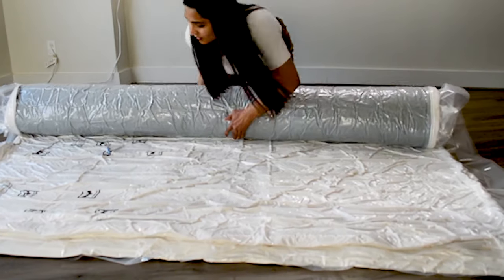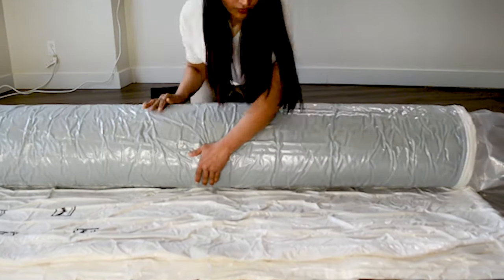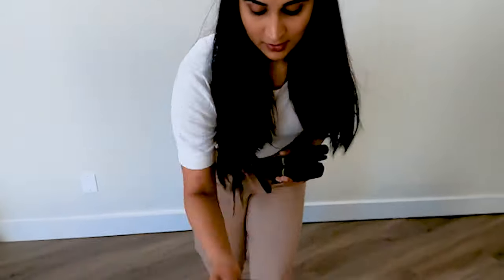Roll your mattress just like a burrito. Protect your mattress during the move or storage. Use specially designed straps to keep the mattress rolled.